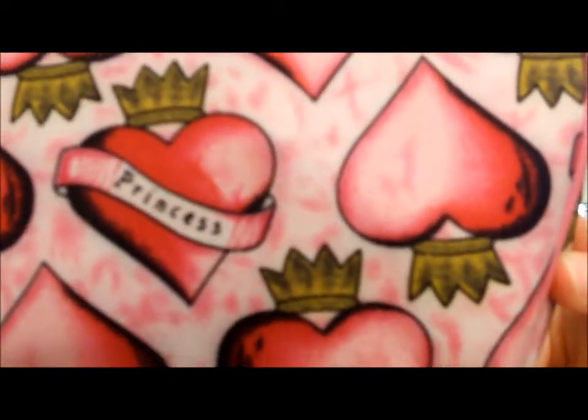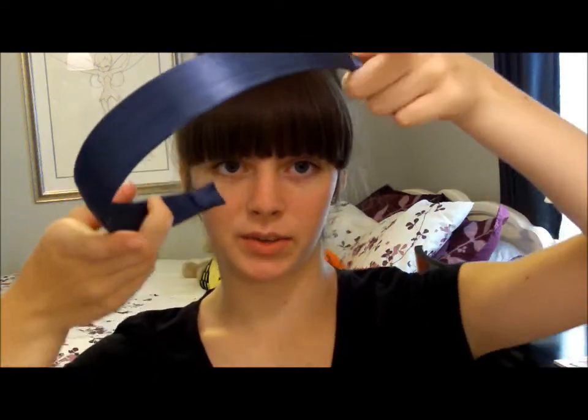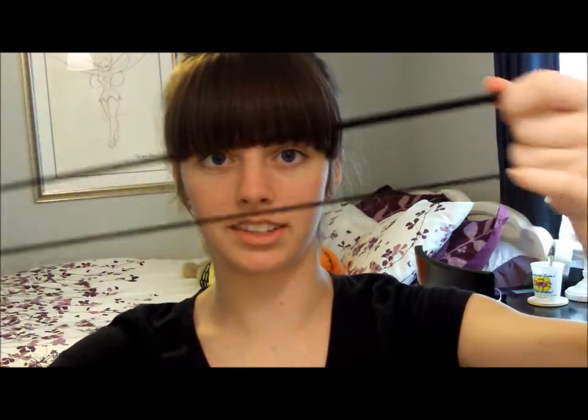This is my makeup bag that I will be taking. It says 'princess' on it and it has little hearts and such. I think it's really cute. What we're going to do is first of all, I'm going to take a headband. You can use headbands or just the little stretchy ones like this, but I'm going to use this one.